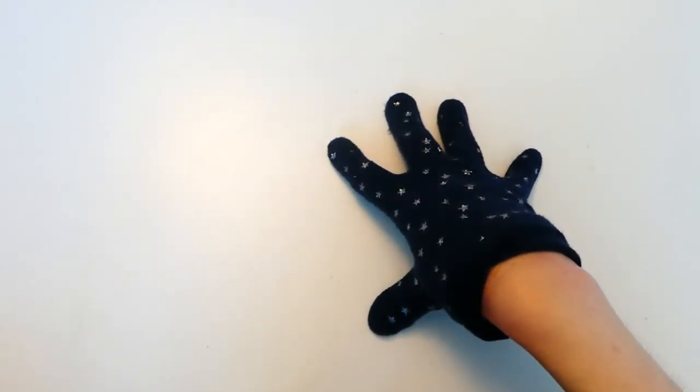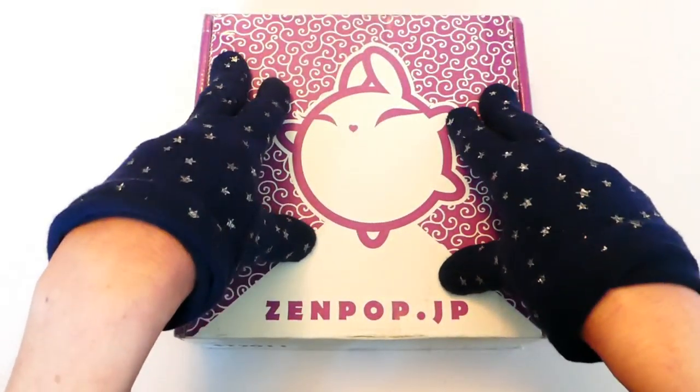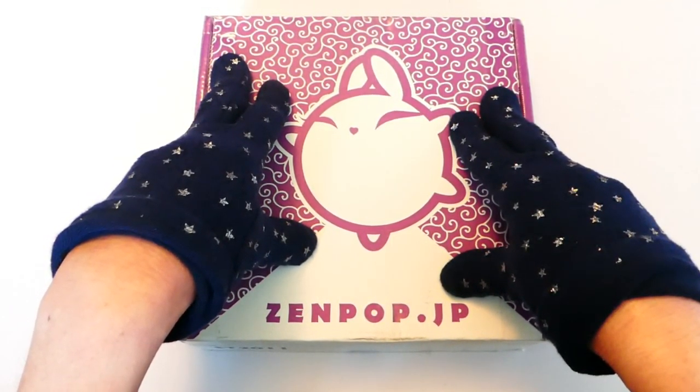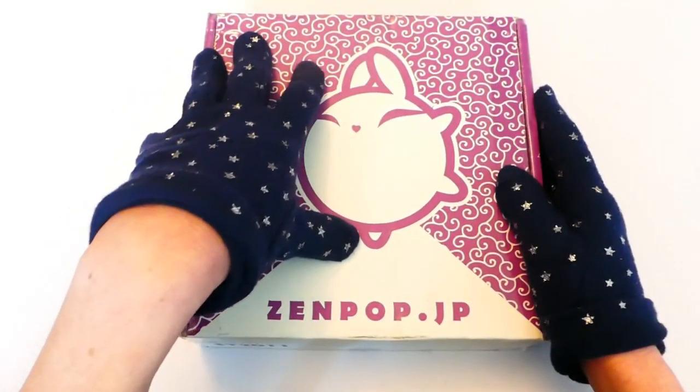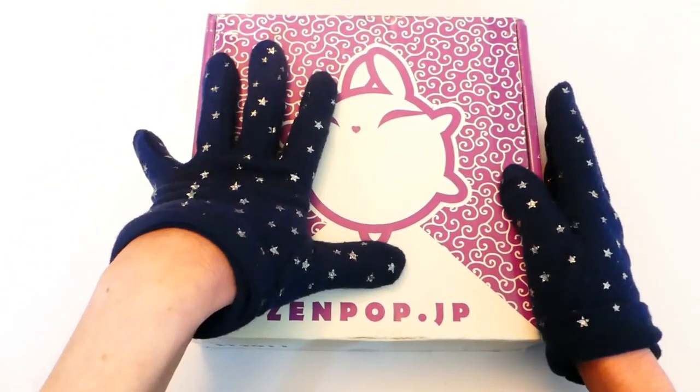Hey guys, I'm Mimi and I do all songs, and today is another Zenpop box. If you already don't know, Zenpop is a Japanese stationery subscription box. I'm not sponsored, not affiliated — I just love their stationery.